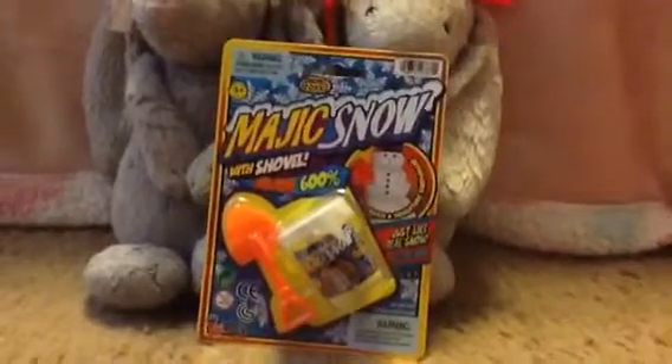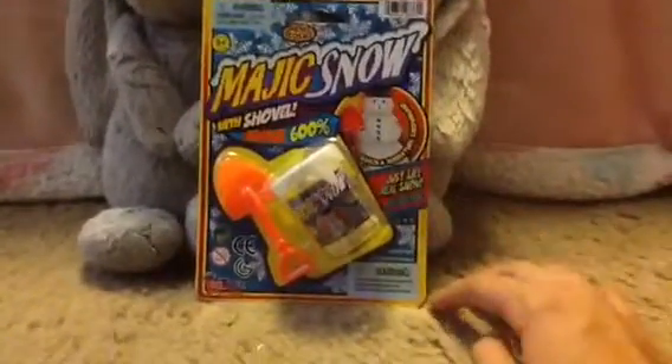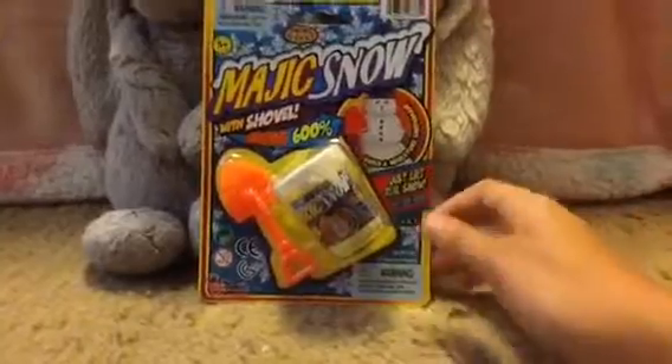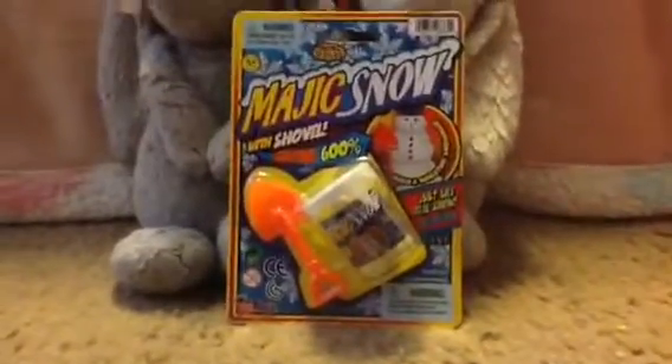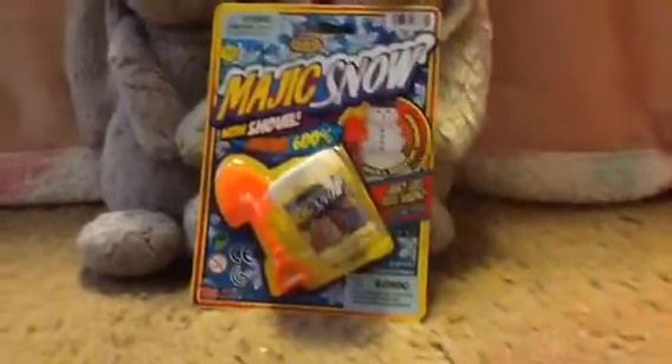I've had a Michael's Instant Snow before, and it worked really well, so I want to see how this will be. I will be rating this out of 5, so that will be at the end of the video — keep watching.